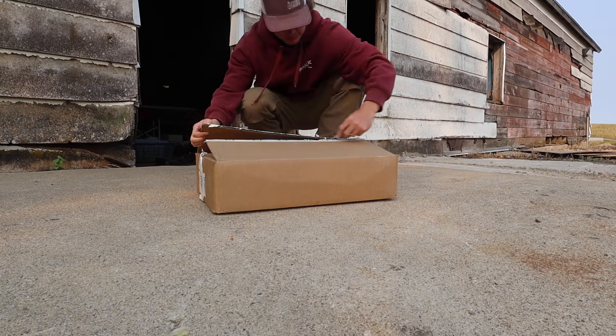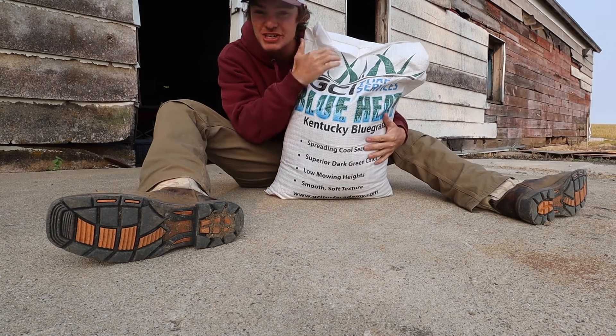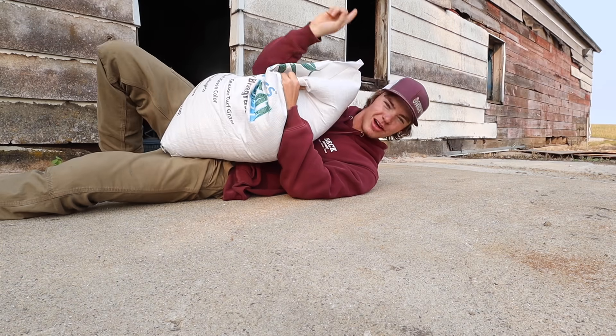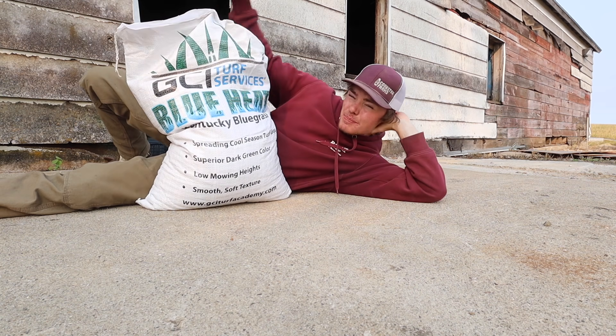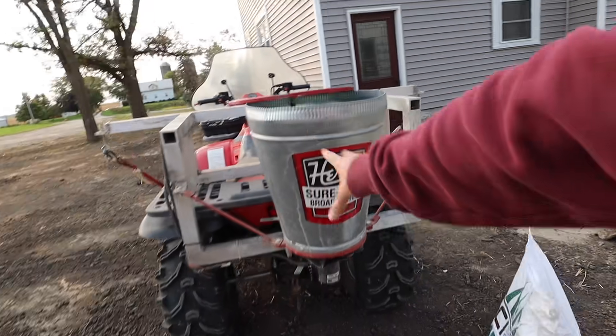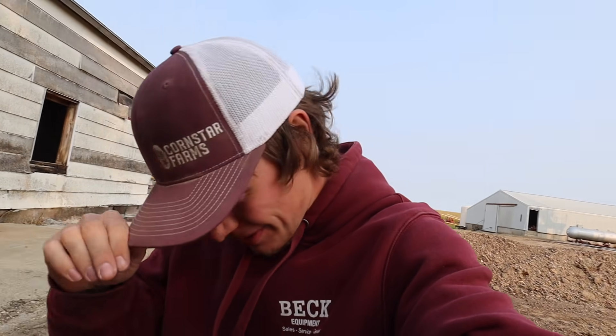Kentucky bluegrass — this particular blend is called Blue Heat, from GCI Turf Services. The guy who owns this company actually has his own lawn care YouTube channel, so I'll include it up here. I'll also include the link to his website in the description if you want to pick up this grass seed. This is my electric grass seed spreader. That electric motor spins and we just broadcast this stuff all over. Right now I have it set to put on one and a half pounds per thousand square feet, so we're going to go over this twice — that way we'll get three pounds per thousand square feet, which I believe is the rate I'm supposed to go at.